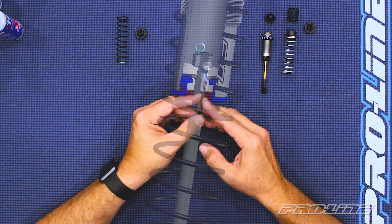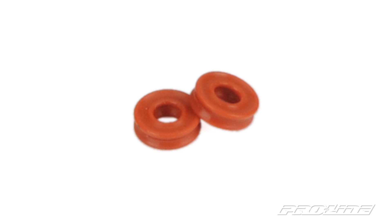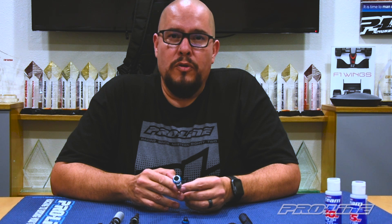Our Prospect shocks and Ultra Reservoir shocks feature an X-ring setup. What an X-ring does is create two contact areas, so you only need one X-ring compared to having two O-rings and a spacer to create that same amount of contact area, which in turn gives you a much smoother operating shock.